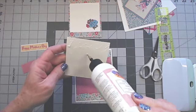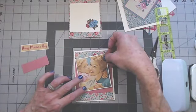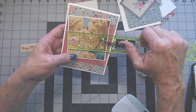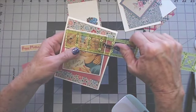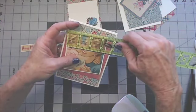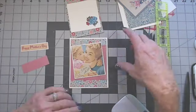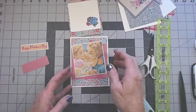Then I have this really cute cut-apart that says 'To Mom With Love' — I trimmed it down quite a bit to get it to fit. It's going to go at an angle. I matted it to linen cardstock so it has a mat around it. The linen mat is just a little over three and three eighths by three and five eighths. The image itself is three and a quarter by just under three and a half.